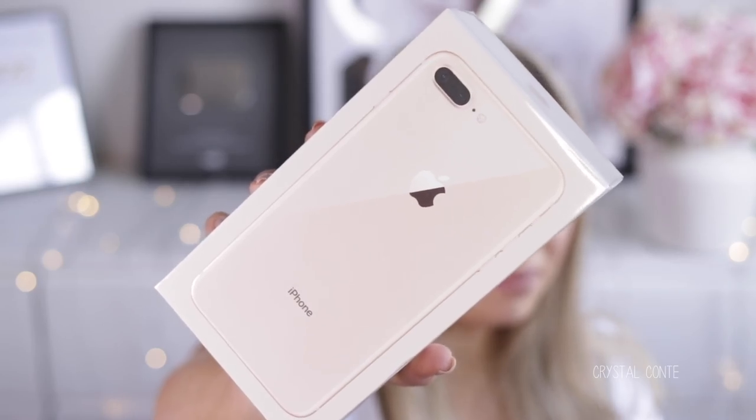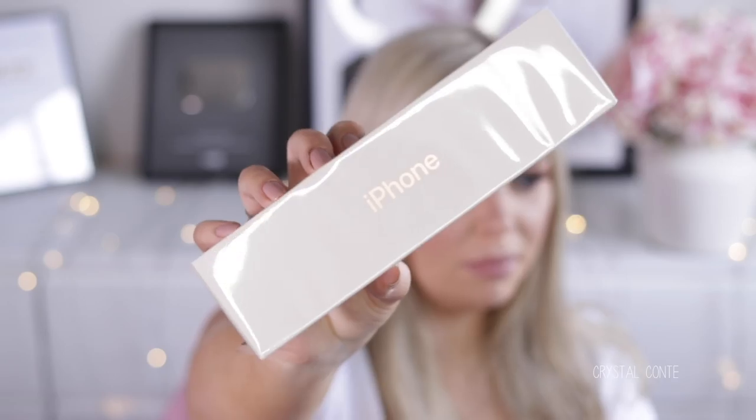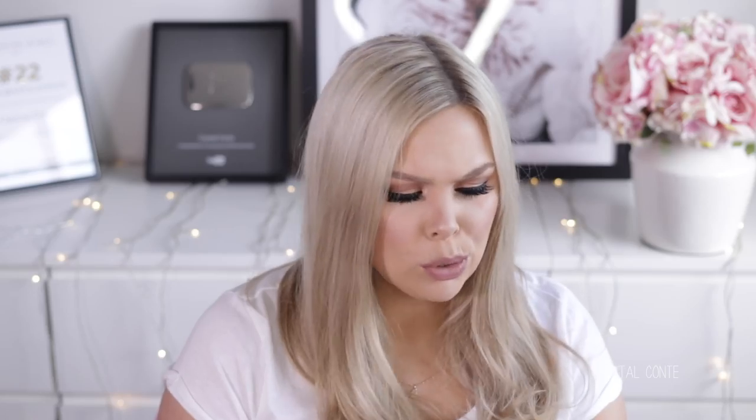I got the 256 gigabytes in gold. I don't feel like I need 256 gigabytes — I think this old one is only like 128. I didn't actually have a choice in the color because it's all they had in that size. The packaging is gorgeous — it has rose gold, Apple, and iPhone on it, and it kind of looks more rose gold than gold. So I'm interested to open it up and see what color it really is.